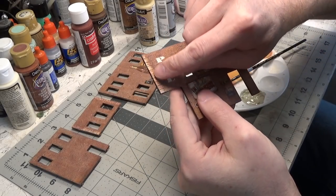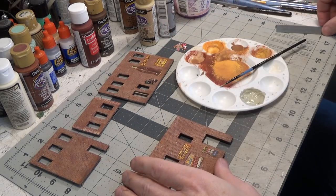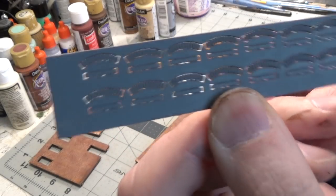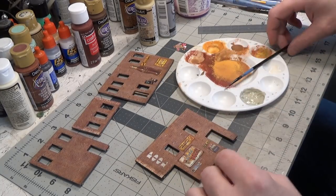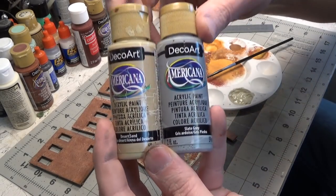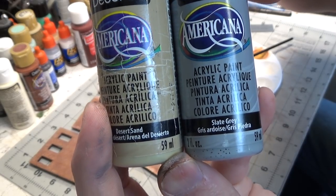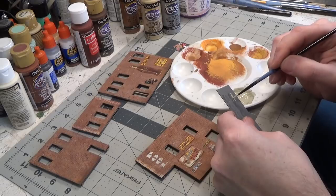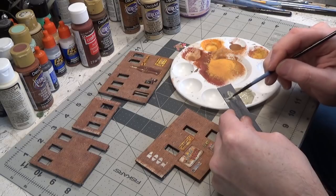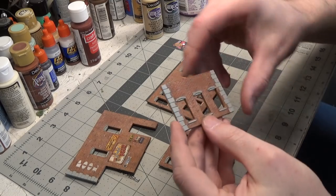Then we'll go in with some darker dark brown just towards the bottom. We have some stonework on the corner of the building and then all of the pieces that go above and below the windows. I mixed up a stone color using desert sand and slate gray — probably 50/50. You don't want to go too thick because you don't want to fill in the lines of all the individual stones. So this is where we're at so far.